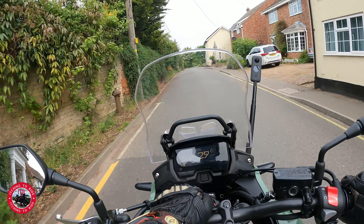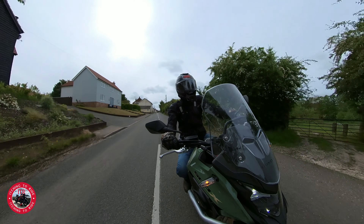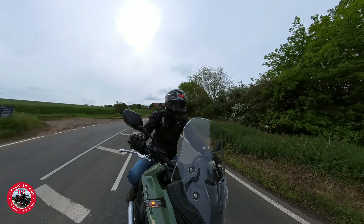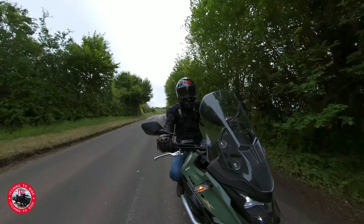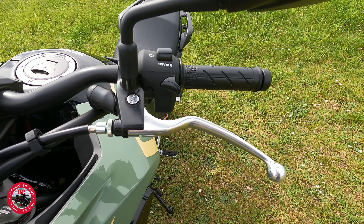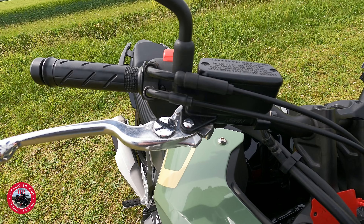It's actually got Honda's immobiliser system as standard, which will help a bit with insurance. The clutch lever on this is very, very light - you won't get a lighter clutch lever because it's got a clutch assist and a slipper clutch. The clutch lever isn't adjustable, but the brake lever is span-adjustable, which is quite handy.